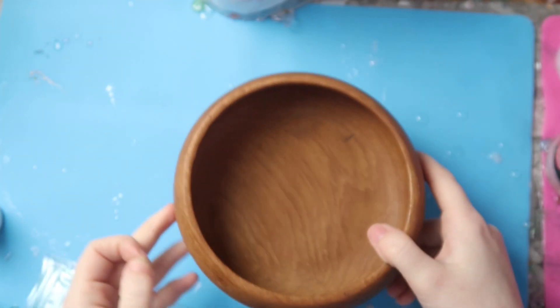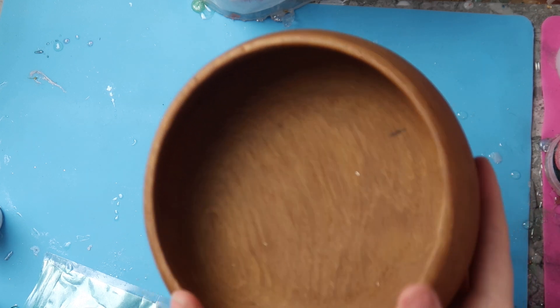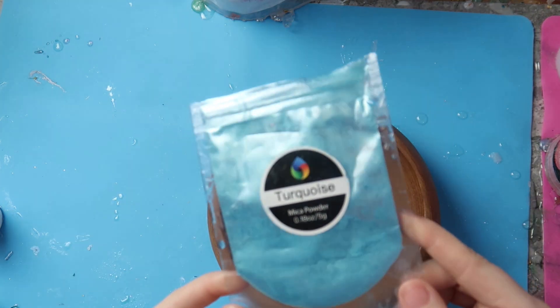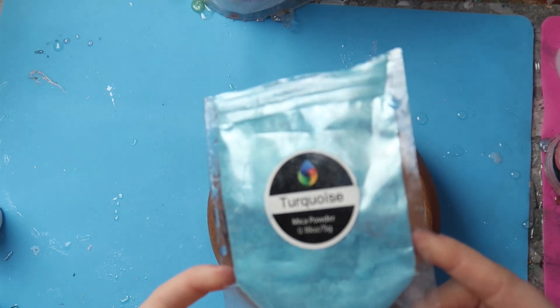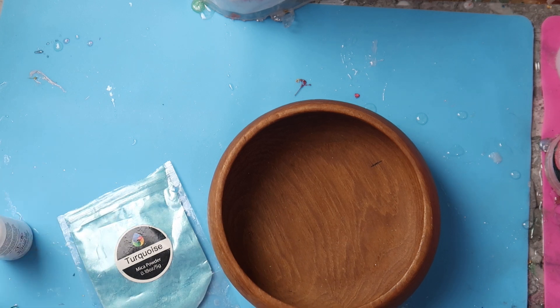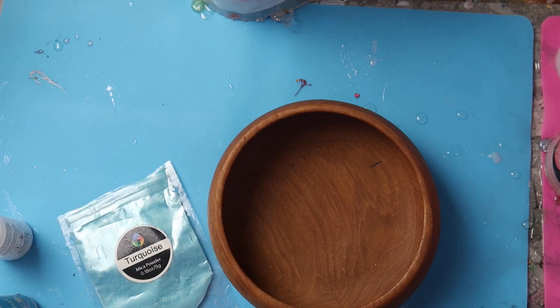If you want to try out craft resin I'll leave some discount codes in the link down below. I'm going to be using this wooden bowl to create a beautiful ocean effect. The colors I'm going to use are this turquoise color from craft resin, some alcohol ink white — I'd recommend using the Pinata brand because cheap alcohol inks can fade over time — and then some silicone oil, which you can get off Amazon really cheaply.